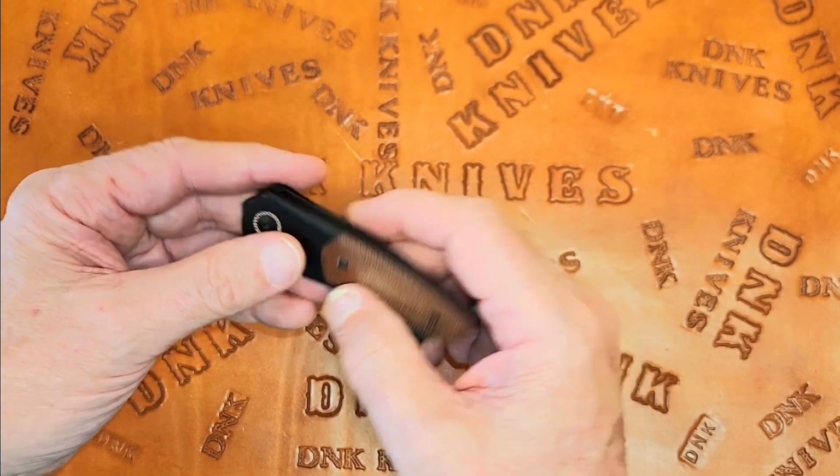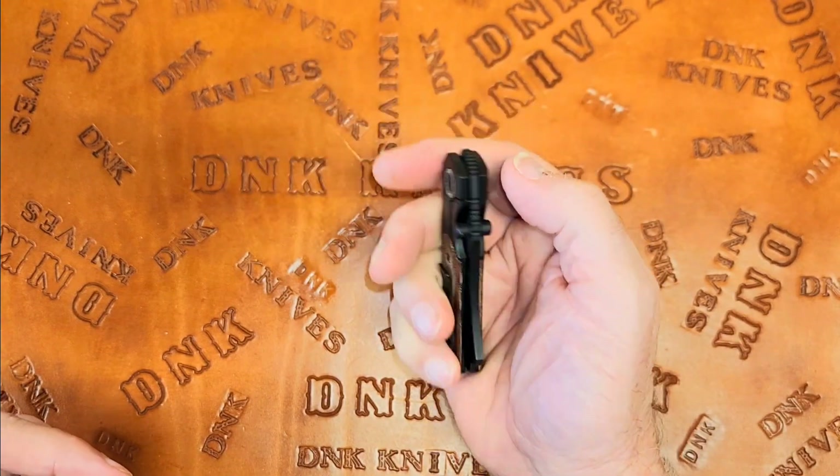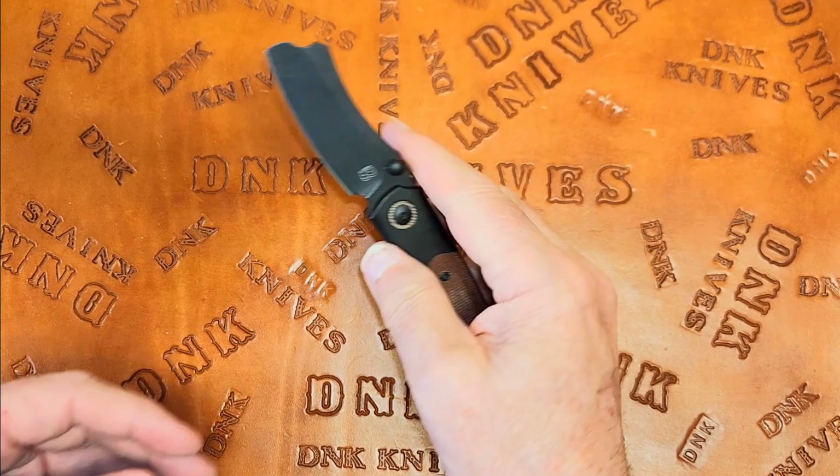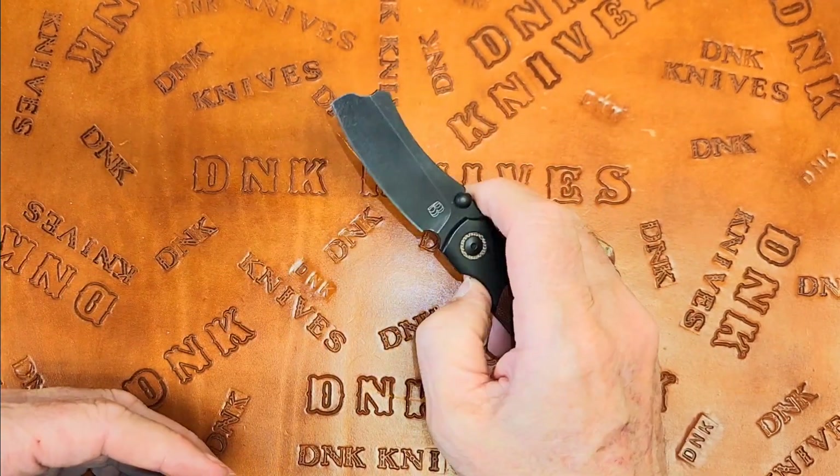The only place I can tell any difference at all is along the spine here, and I'd imagine that's because I'm on the cross grain or end grain of the micarta. I can feel it's not a seam — it's the grain of the micarta. So yeah, front flipper. I guess this was his first, and typical of Riat, they nailed the detent studs.